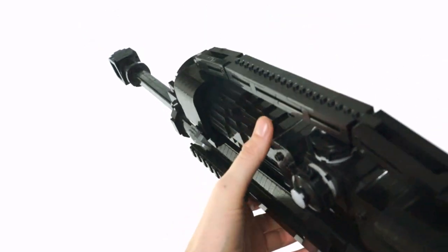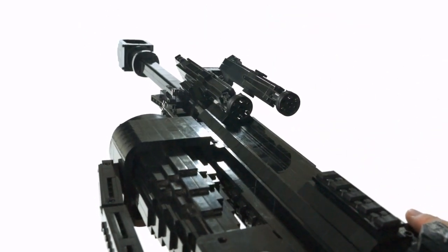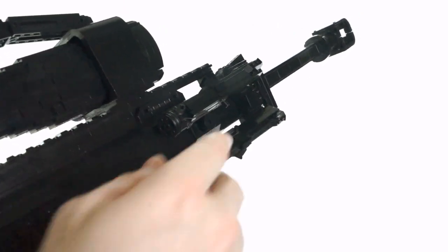Maybe I should mention the amount of time that went into making this bipod attachment — it may surprise you to know that it took me about a third of the whole process time just to work on this part alone. Let's see what the big deal is.